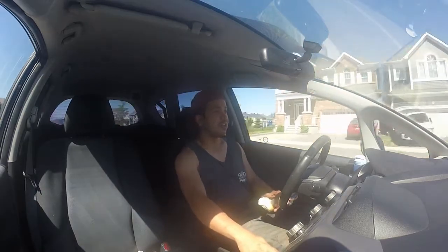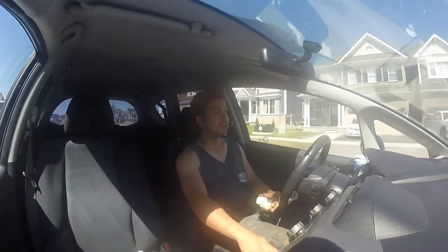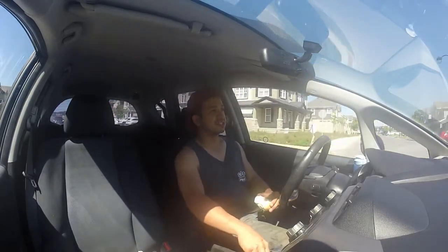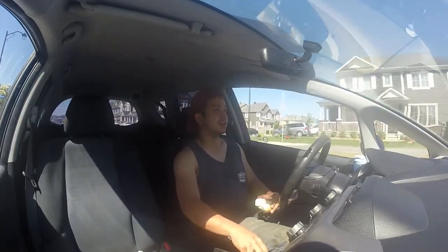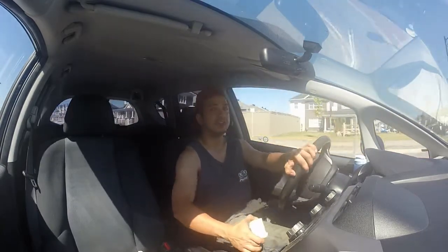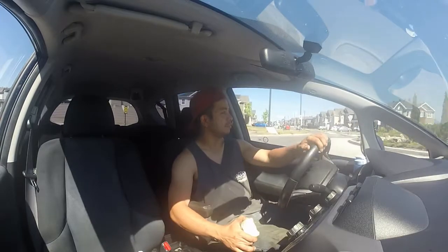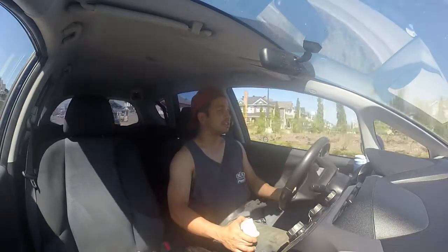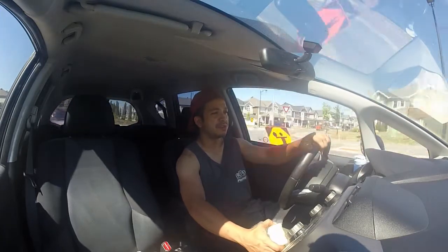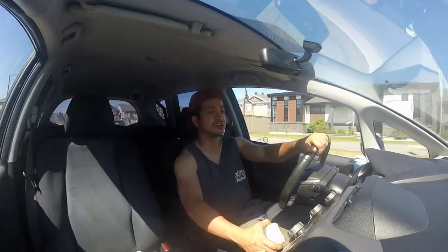Hello everyone, Ian here. Before I start off the vlog today, I'm just driving — you can see I'm driving the Honda. I noticed something last week after the end of the video when I just put on the tires.